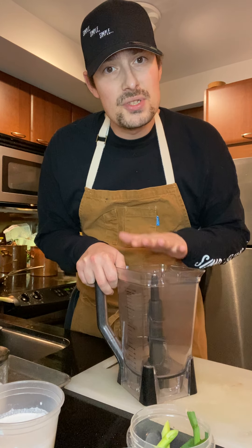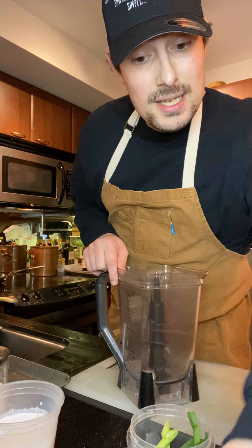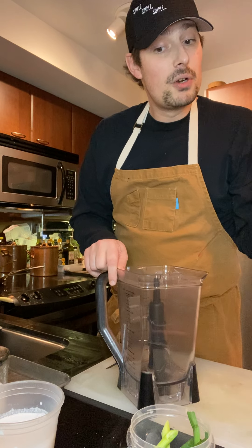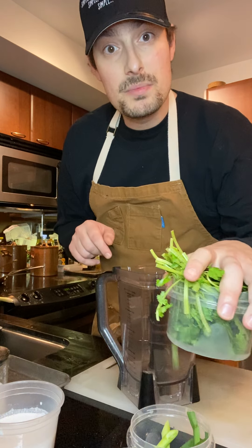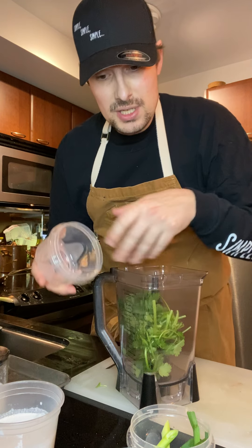I've got my mixer and some simple ingredients for you — a simple recipe that you can do, I can do, anyone can do. I've got some beautiful ingredients today. I've got some cilantro which has been washed and prepped. I'm going to throw that right into my Vitamix, or my Ninja I'm using today.